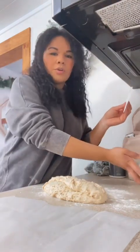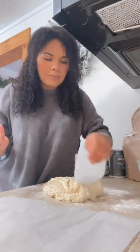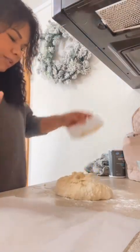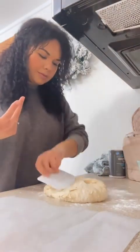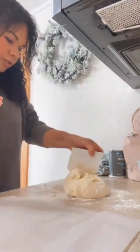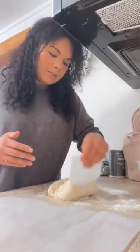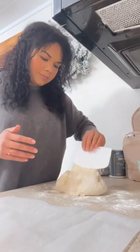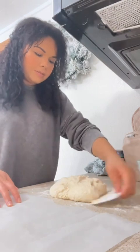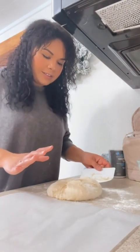Then you're just going to use your scraper and flour your surface. Remember, this dough is like soupy — you probably just don't even want to touch it because it's just going to make a mess. Then you're going to put all your corners together, kind of scoop it all into a ball. It doesn't have to be perfect. Then you're going to want to transfer it to your parchment paper — this part is always crazy because it gets everything.